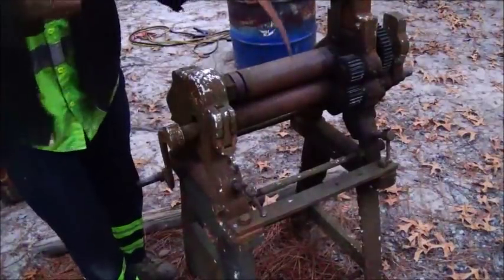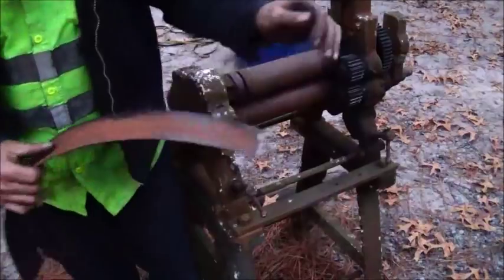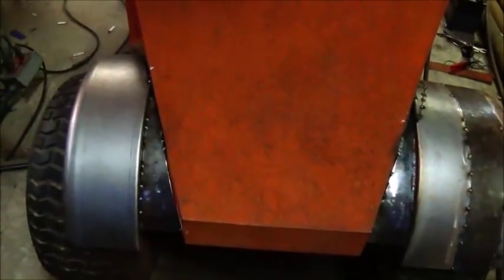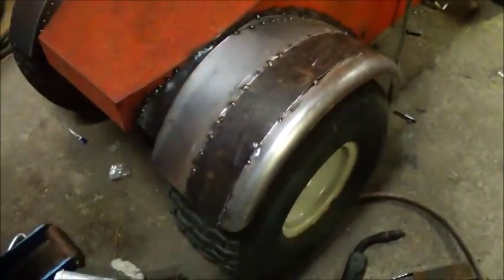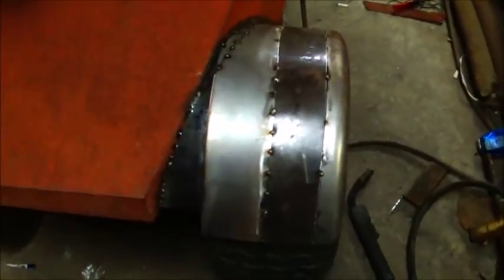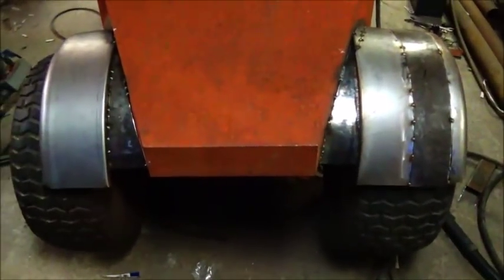That should be what we need for our fender. Okay folks, here it is with one of them tacked in — yeah, I think it looks better. We'll keep at it. I'll probably go ahead and do the other one real quick, then get everything welded in. Shouldn't be too bad, but it covers the tire a lot better.